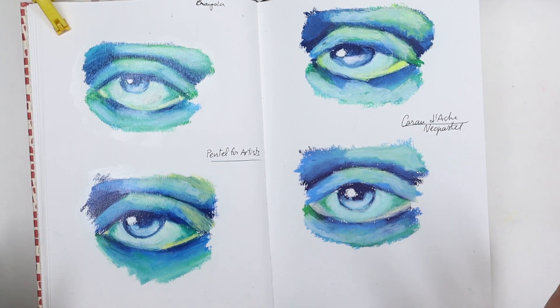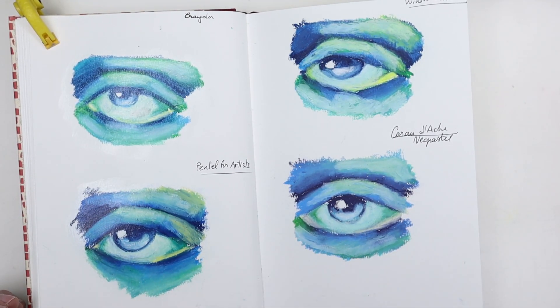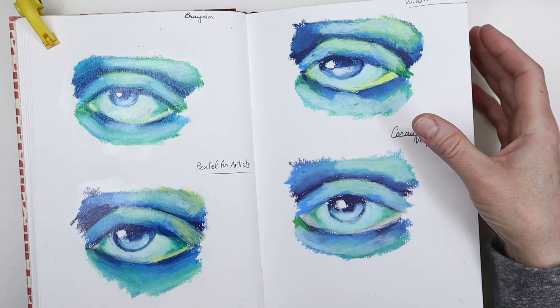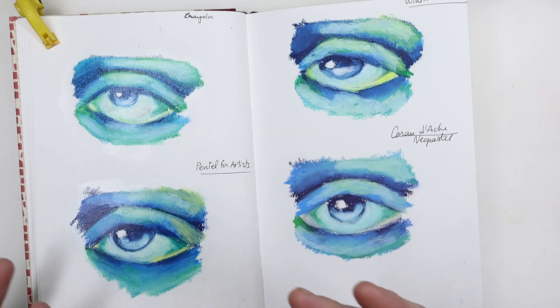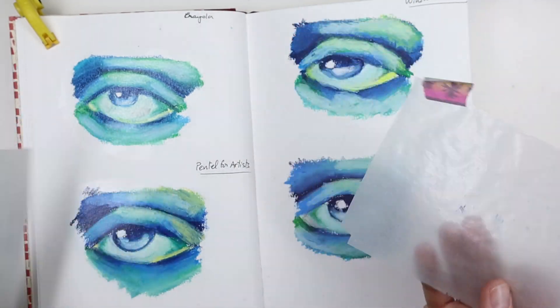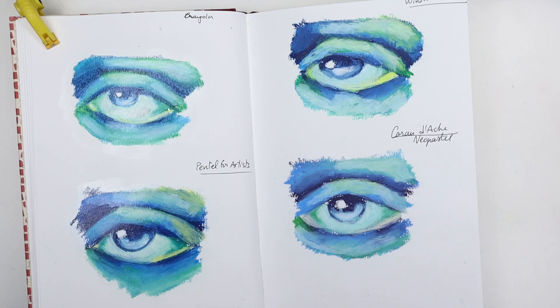Hello everyone, today we'd like to talk about how to varnish oil pastels. Oil pastels can be pretty thick, and even if you use a thin layer they never really dry for good, so there's always the risk of smudging them — whether it's in a sketchbook or on paper. It's always recommended to frame it under glass to make sure it doesn't get damaged. I've been using little pieces of glassine paper so the pigments wouldn't transfer to the other page, but I actually found a solution that works pretty well.